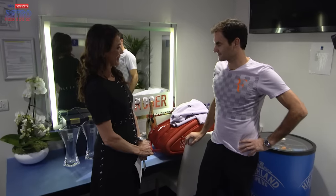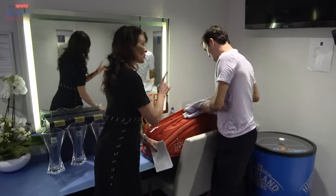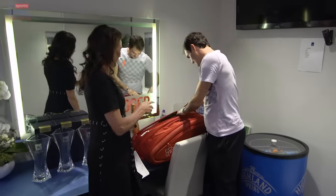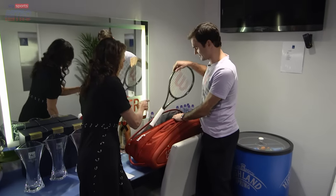Are we allowed to look in your racket bag? Yeah, there's not much inside. I saw Severin heading off down the corridor with eight of your rackets. So let's see if there's anything inside — there's still a racket here.